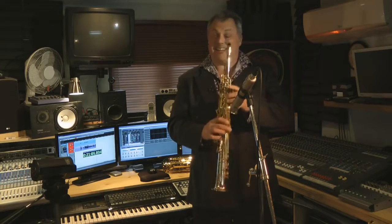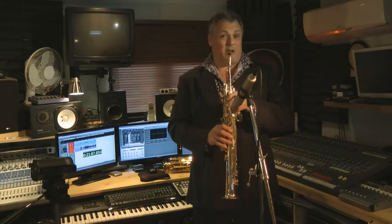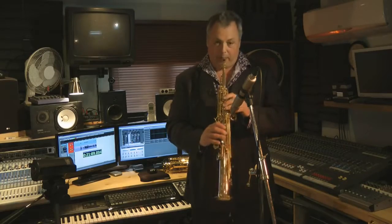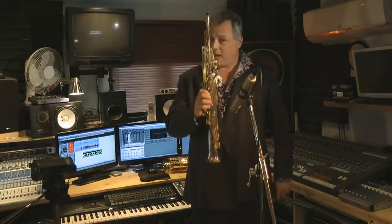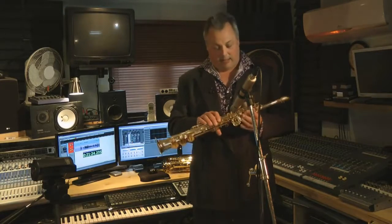Very easy down there, and unusually for a Soprano, we can get out of the range a little bit. Let's see how we get on. Unusually easy for a Soprano Sax to get into the harmonics like that.